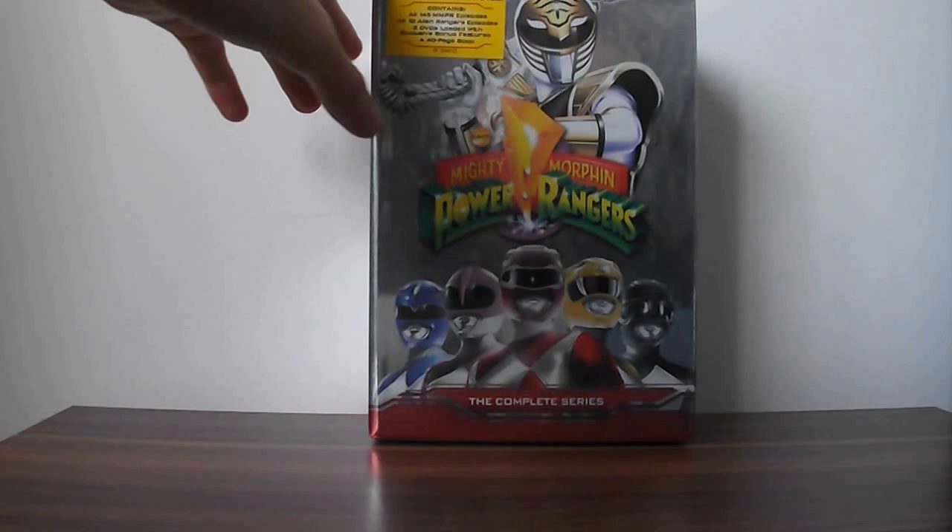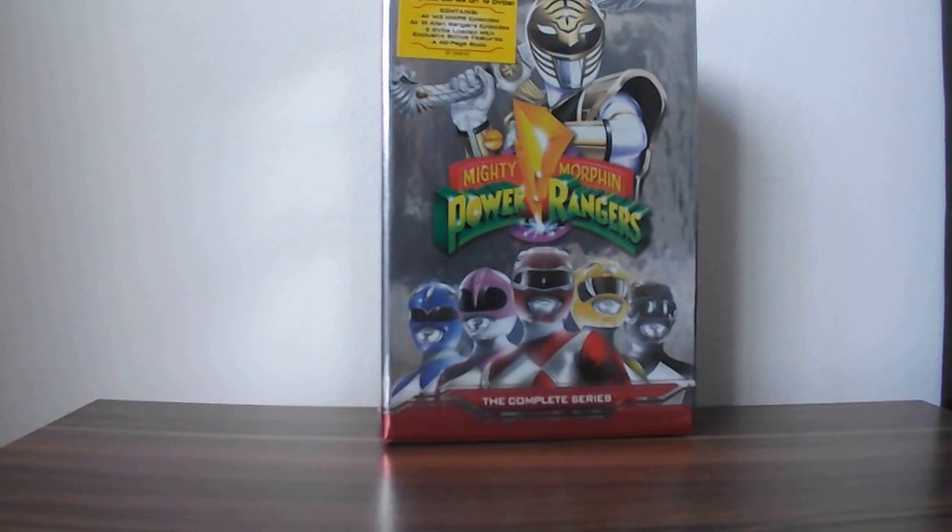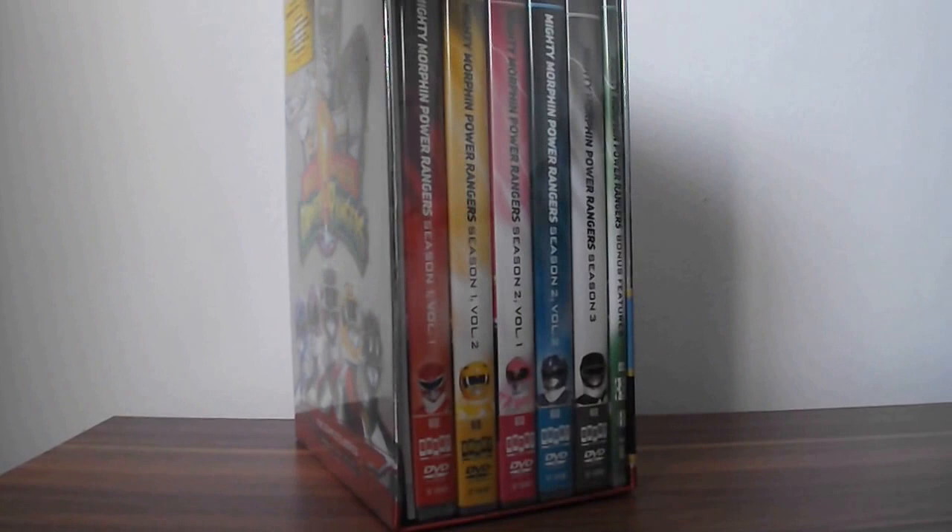First off, on the top here it says: The More Phenomenal Complete Series on 19 DVDs. Contains all 145 MMPR episodes, all 10 Alien Ranger episodes, 2 DVDs loaded with exclusive bonus features, and a 40-page booklet.